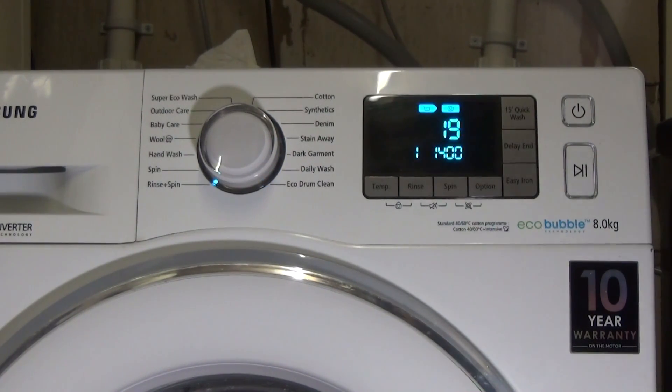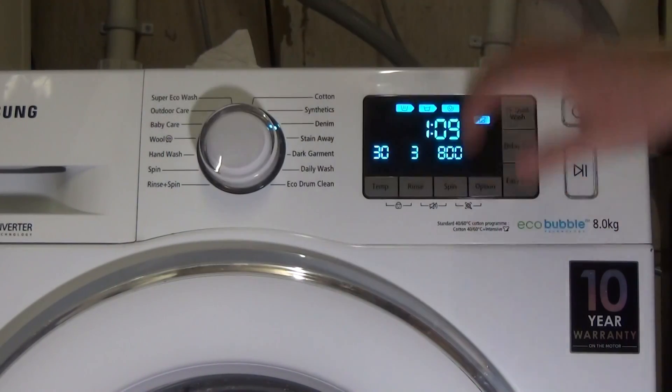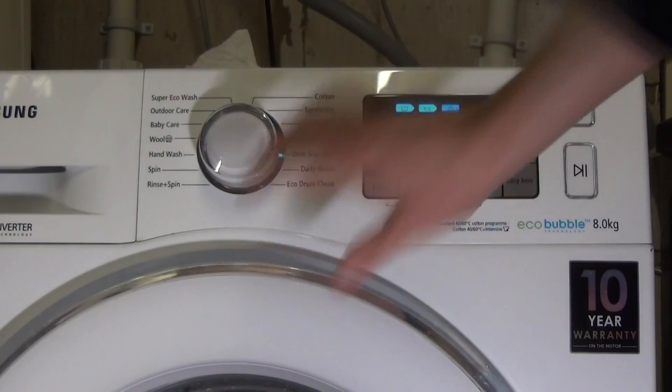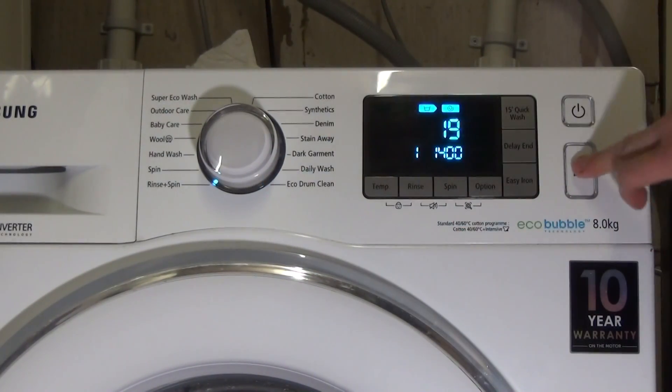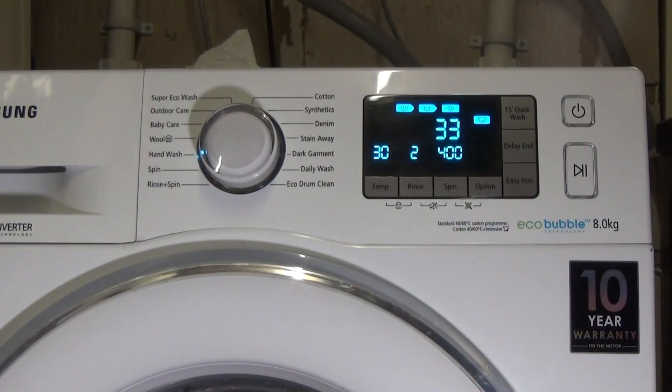It shows all the different cycle times and all the different parameters for each cycle. You can't do anything — you can't change anything, you can't start it up, and the door stays closed.